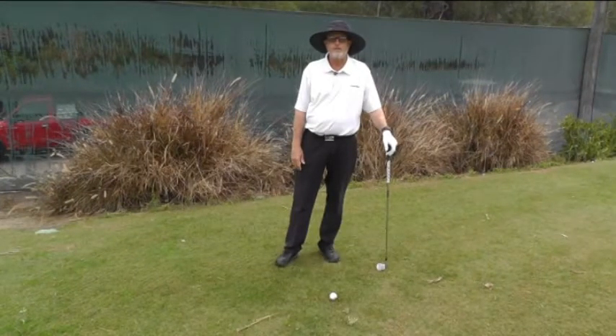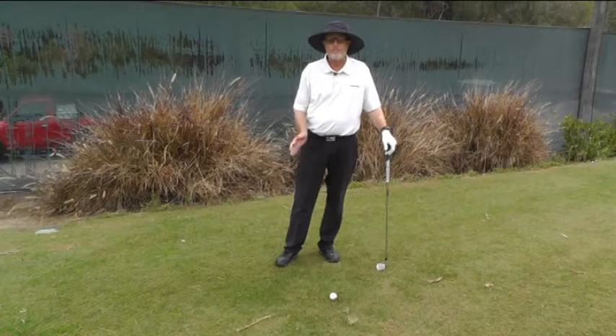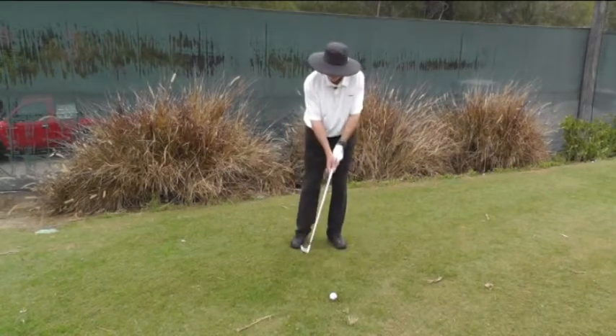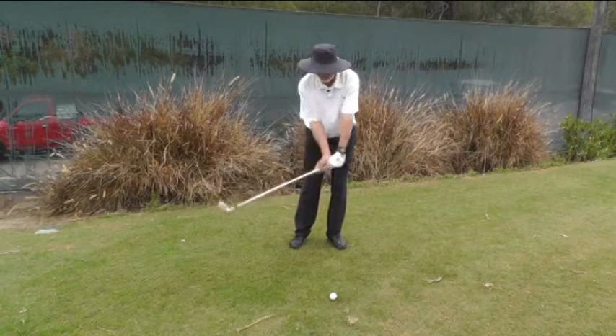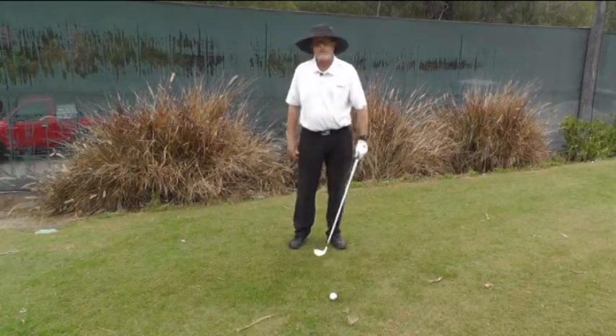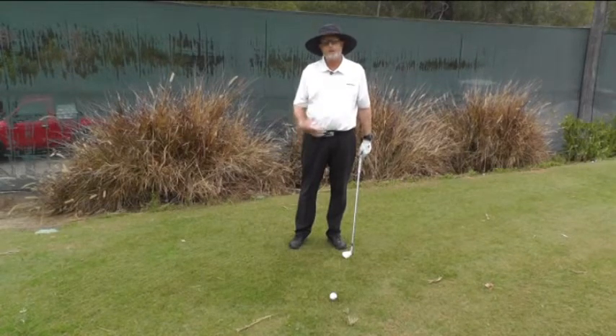Ideally, whenever you're hitting a club other than the driver, you want to feel as though you strike down by getting the bottom of the golf swing in front of the ball. There are two things that affect the bottom of the golf swing. The first is where the club is catching up to the hands. If the club is catching up to the hands too far back, then it's going to be really hard to bottom out in front of the golf ball. The other is where your body position.